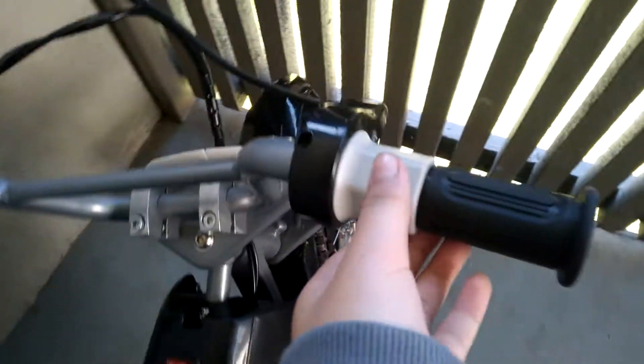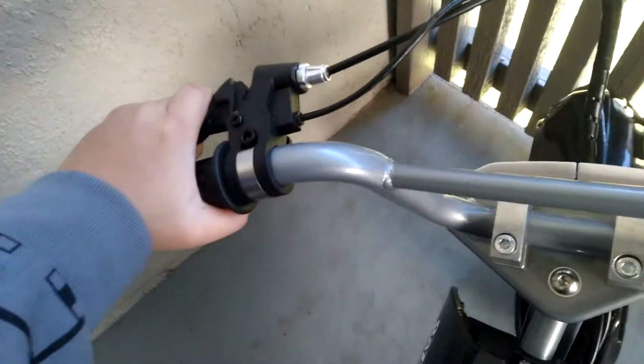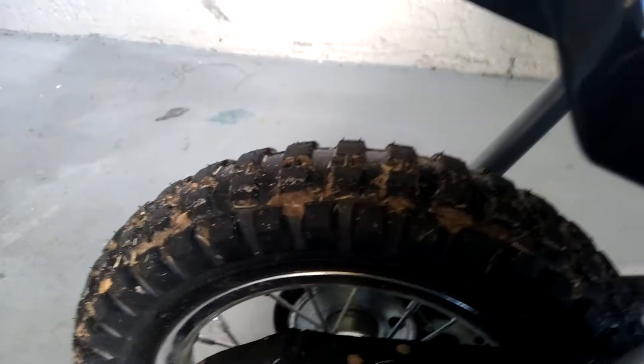To go, you have to twist this — it even says 'twist' — and the brake is here. This is obviously where you sit down, and the pegs fold in and out. The battery is good so far.